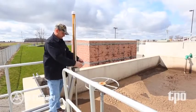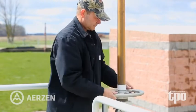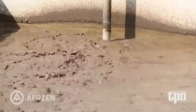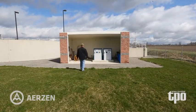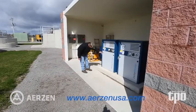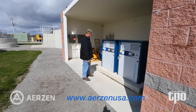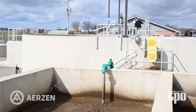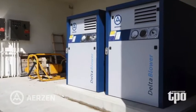When we have visitors at the plant, the one thing that a lot of them notice and say, 'Boy, we wish we had that,' was our aeration on our aerobic digesters — our Aerzen blowers — and they have run very quiet. I think in a city situation where you're more in the population, the noise factor would be really beneficial if you had a blower like the Aerzen blowers.